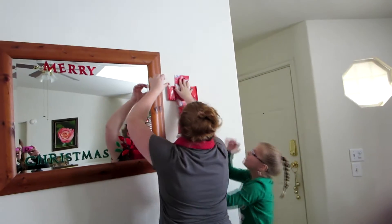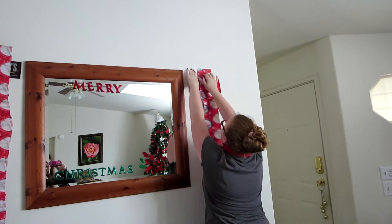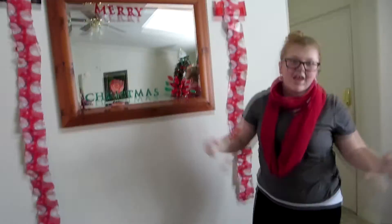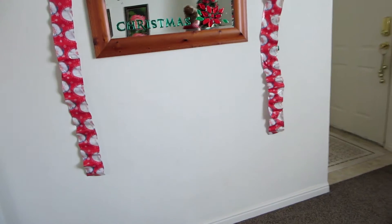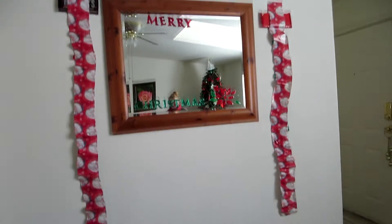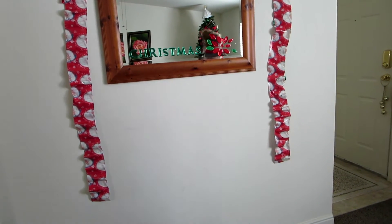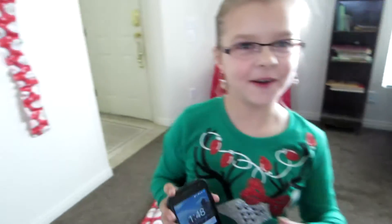This is how our family does our advent calendars. Merry Christmas! Make sure you like, comment, and subscribe. If you want to be notified when we put up a new video, hit the bell button. Thank you to those who are subscribing — we're glad you're here. Remember who you are. Love ya, bye!